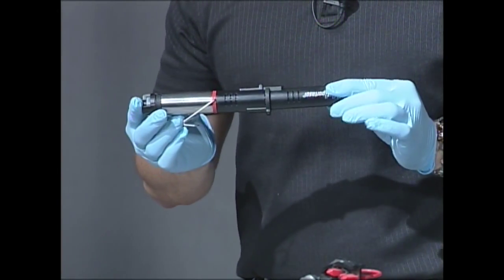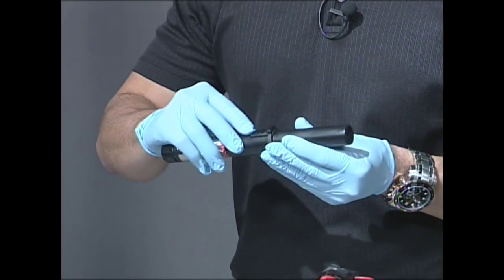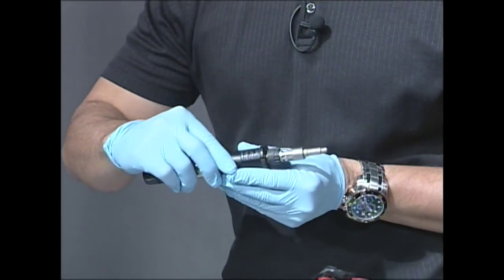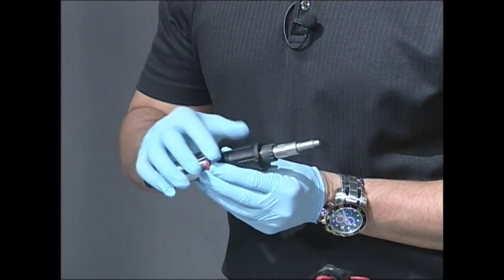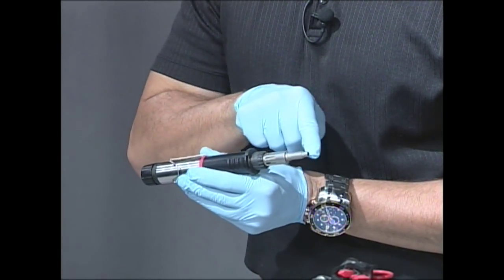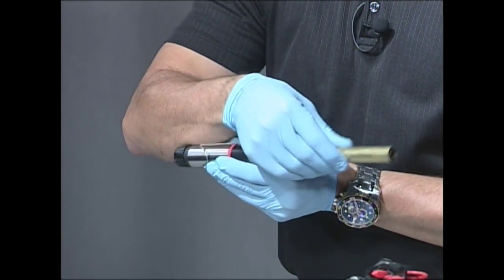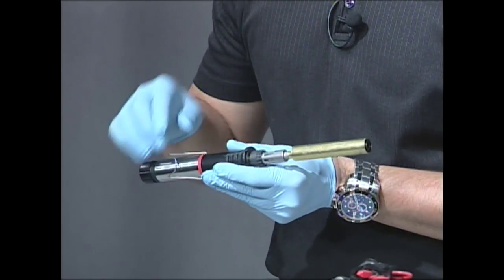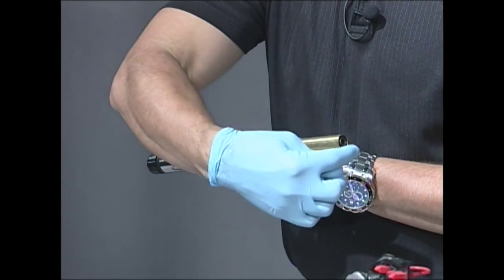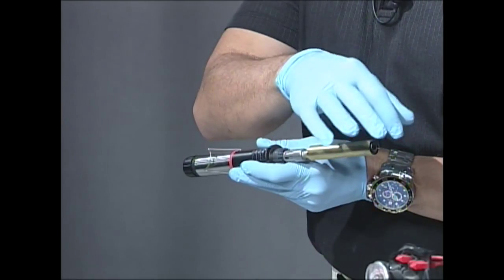Here's our fuming wand — it has the on switch and also the switch to turn on the gas. I'm going to pull the cover off, and quite simply, once we turn the gas on, we're going to ignite it and that's going to heat up this element here. Once we put on the adapter at the end — this is filled with superglue — once this heats up, the fumes are going to come out of the end and then you can fume your item.